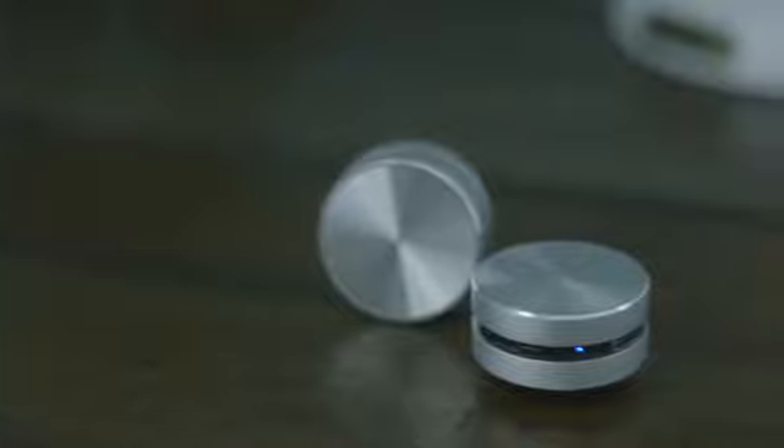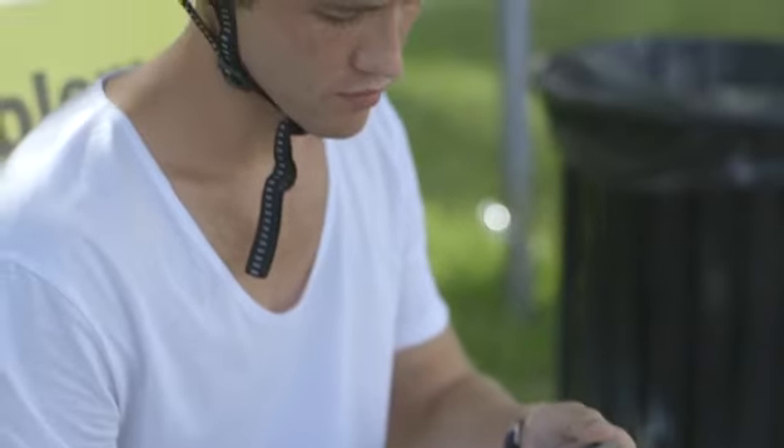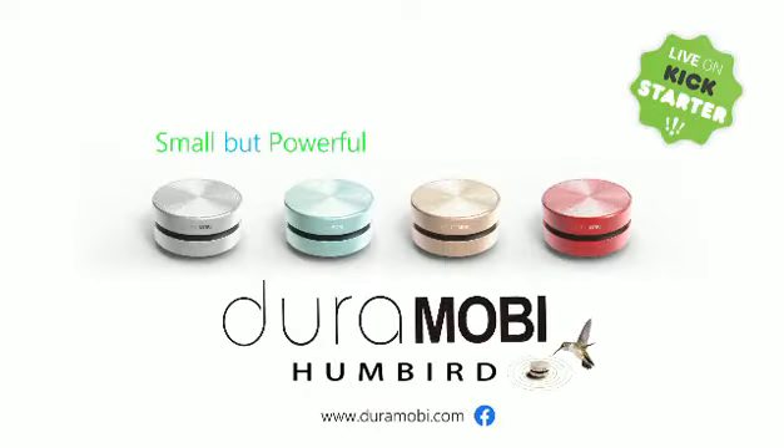The Duramobi Humberd really is the next advancement in a personalized sound environment, and the perfect investment for technology lovers with an appreciation for innovative design. Create sound your way with Humberd.